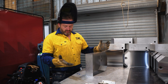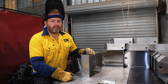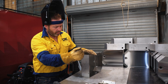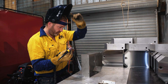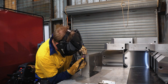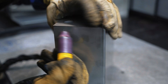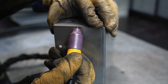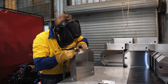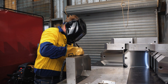First and foremost, when it comes to actually starting the weld, we tack every single corner, and we also tack in the middle. That way there's no movement, and you can just fuse well across all in one hit. So that's what I'm going to do right now.